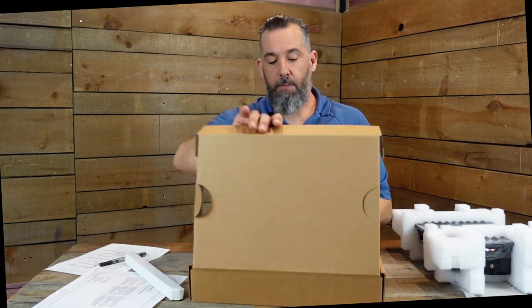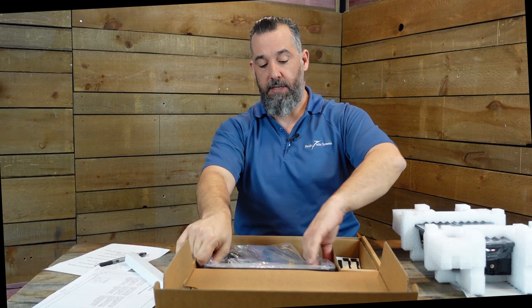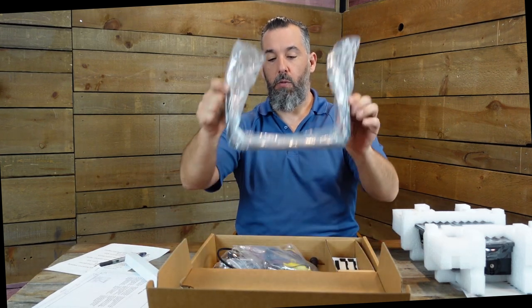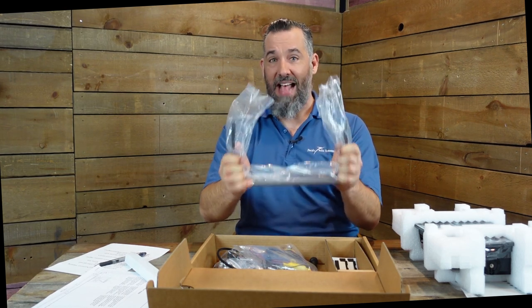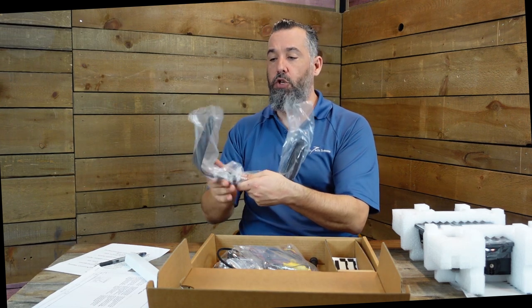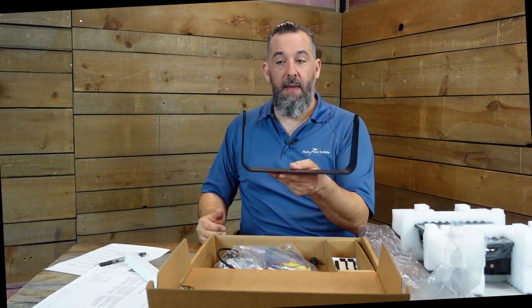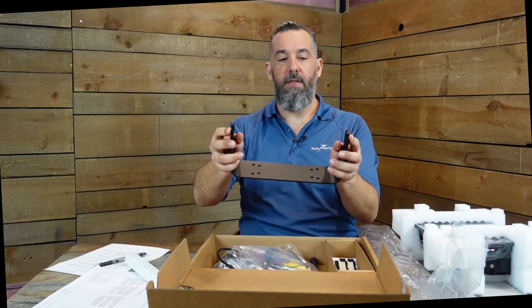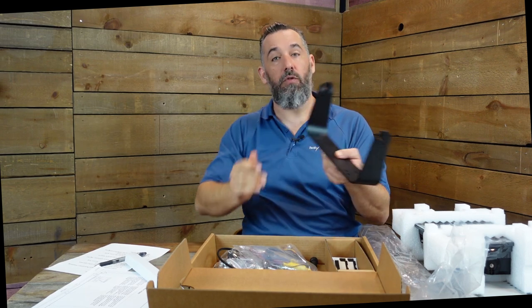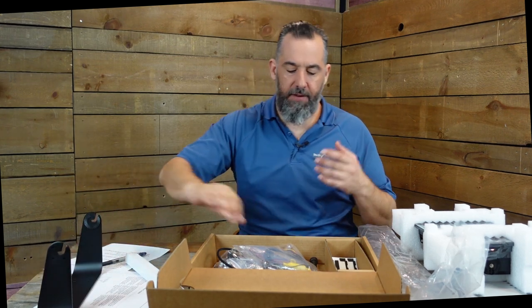Inside the brown accessories box is everything you need for the device. First is a real trunnion mount - a U-bracket made of metal, relatively heavy and sturdy, not plastic, which is what you want. For those who have open dashes and don't want to do a cutout, this allows you to mount the display at different viewing angles. You can see different hole patterns for different mounting orientations.